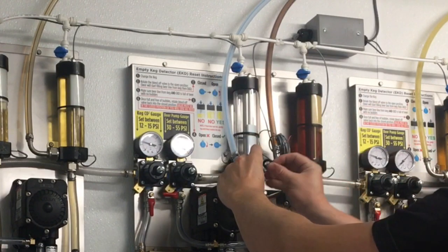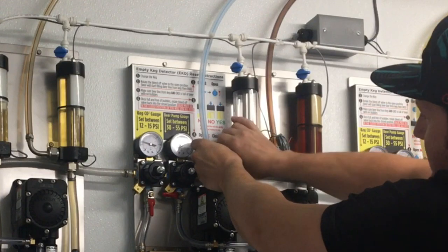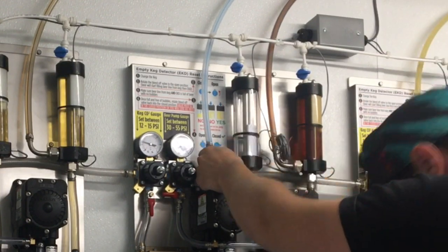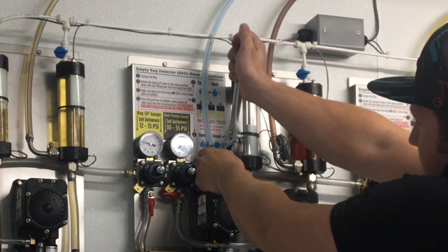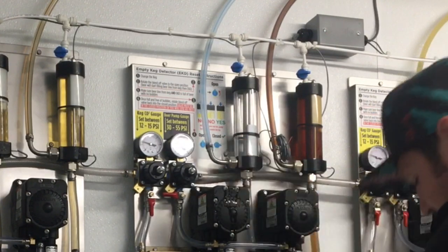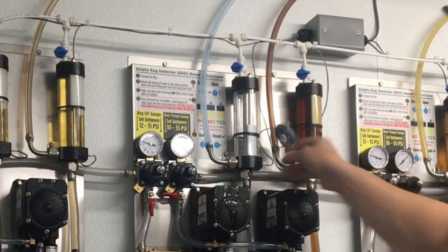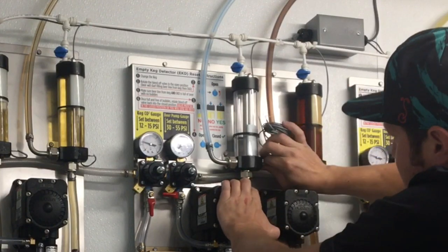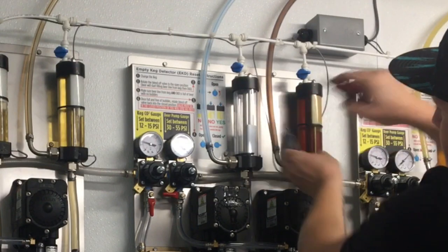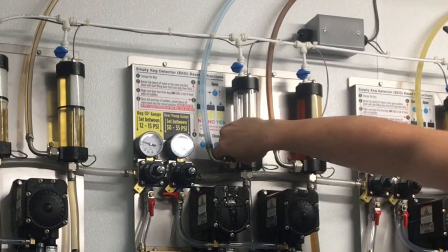Place the beer washer into the beer line side connector, screw it hand tight, then take a wrench and give it a half turn until it's snug. Now remove the reed switch that came attached to the replacement empty keg detector, snip it loose, and insert the original reed switch into the side of the new unit.